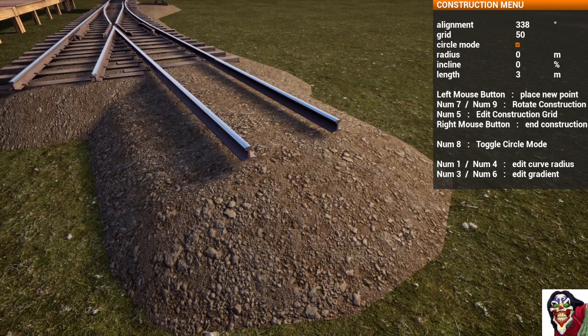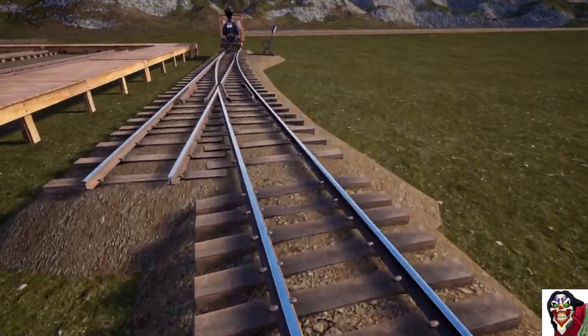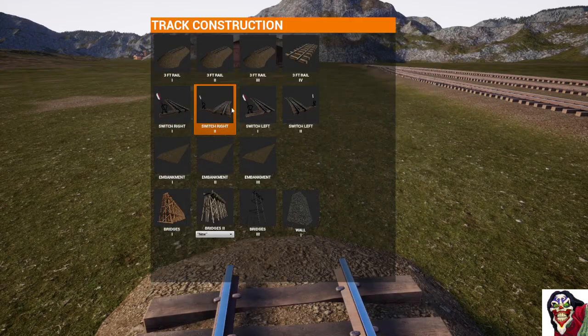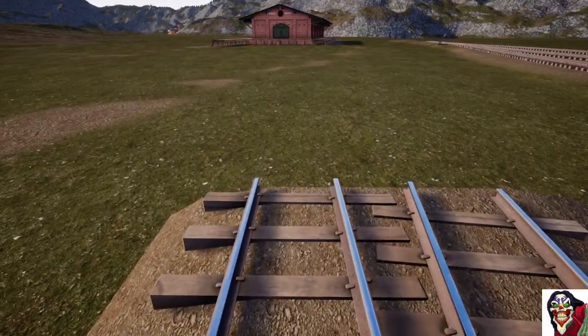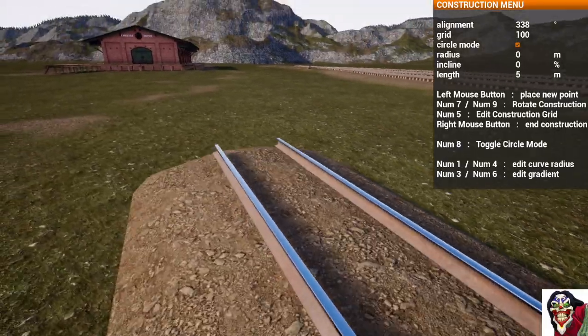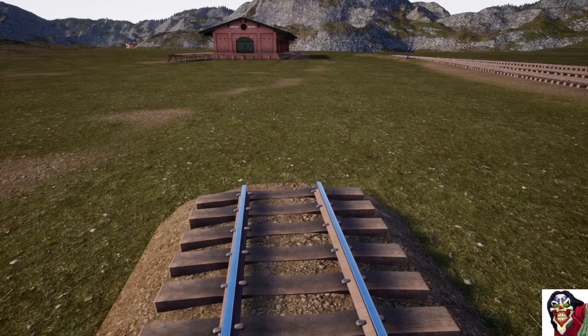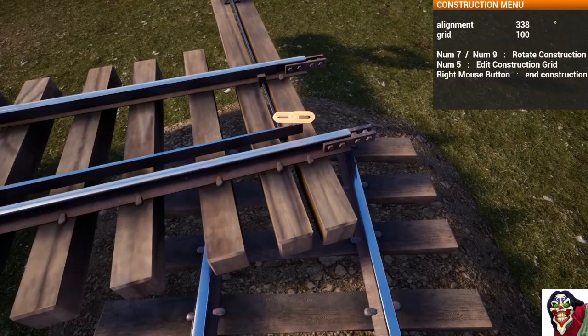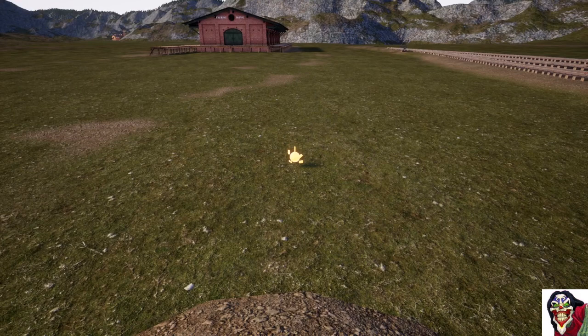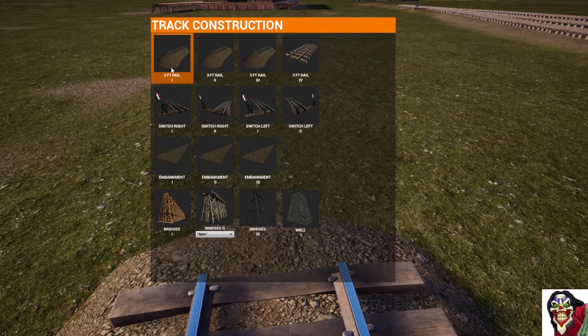Setting it on meter lengths makes tracks fit together properly with double tracks. We'll put it on four meters — this is pretty much the same method as building a ladder track in the old system. We put down a switch, come to the end, put on straight track, and we don't have to worry about it going straight — it will just automatically go straight. These short pieces are replacing what would have been a cross track, which was 3.83 meters long, and then another switch to the right.